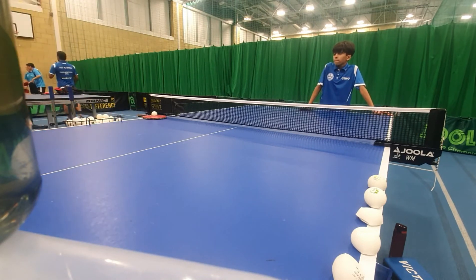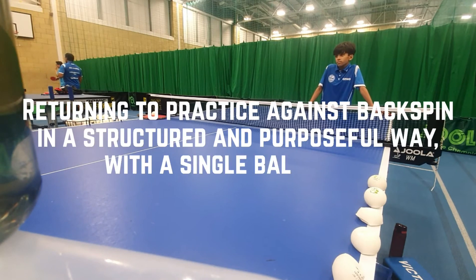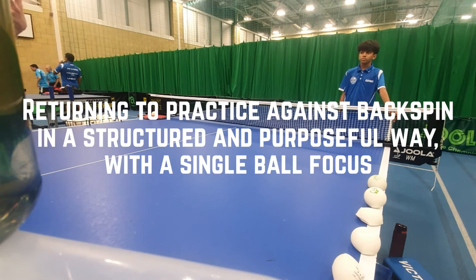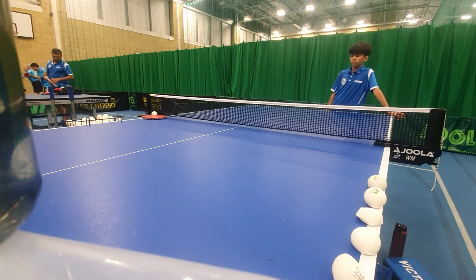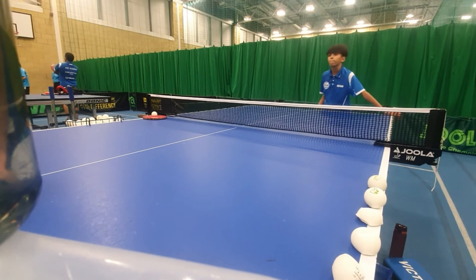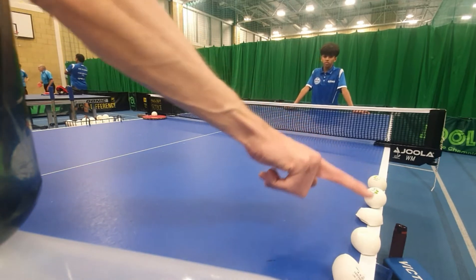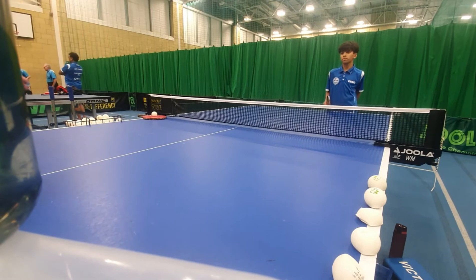Now I'll give you alternate backspin — backspin deep to backhand, backspin deep to forehand. Just loop, one ball at a time. Think about every ball as being one point. Every ball is individual. With your backhand, I want you to only play across or into the body. With your forehand, either play down the line or wide. Forehand's either wide or down the line. Backhand's either across or into the middle.